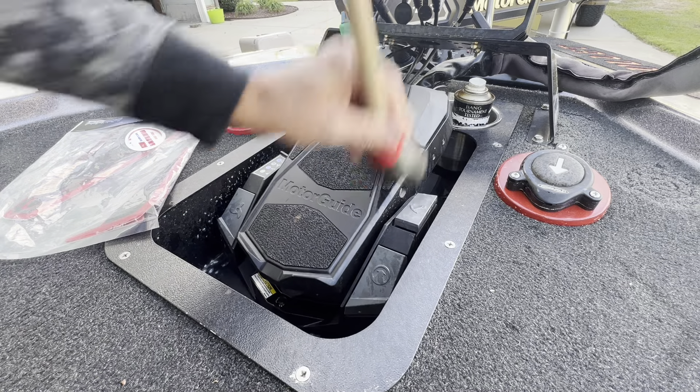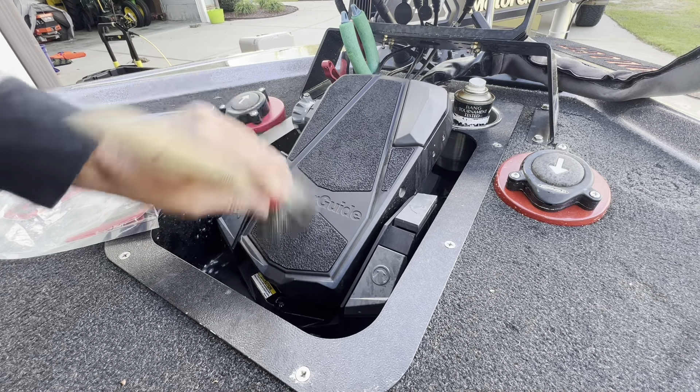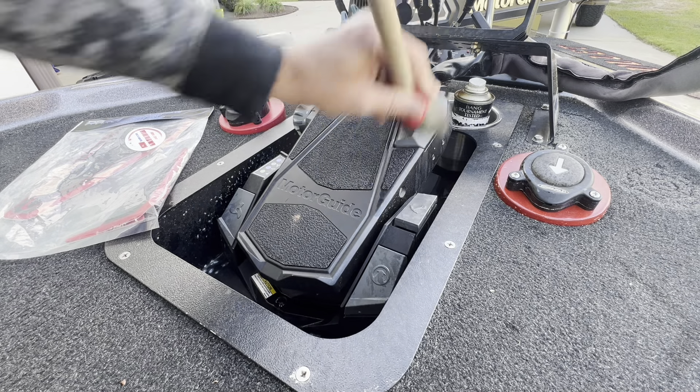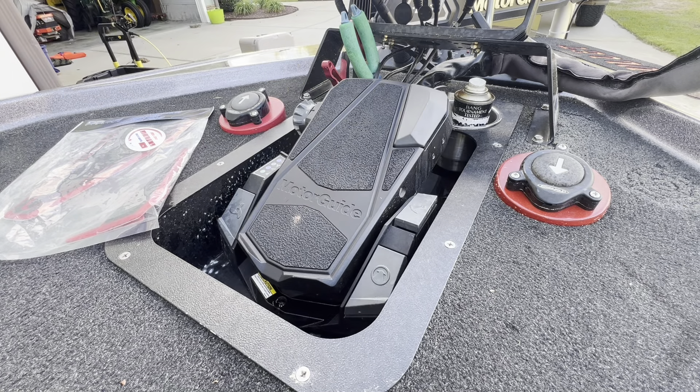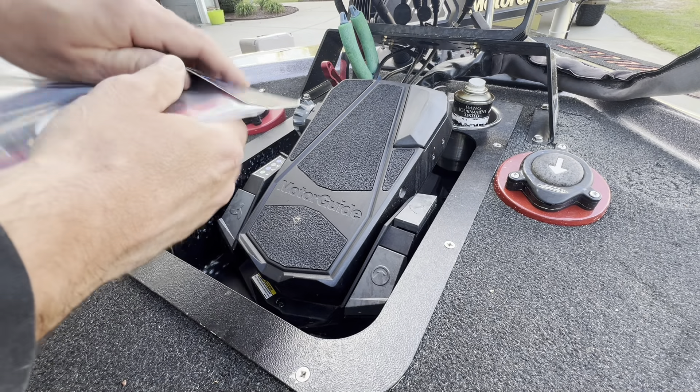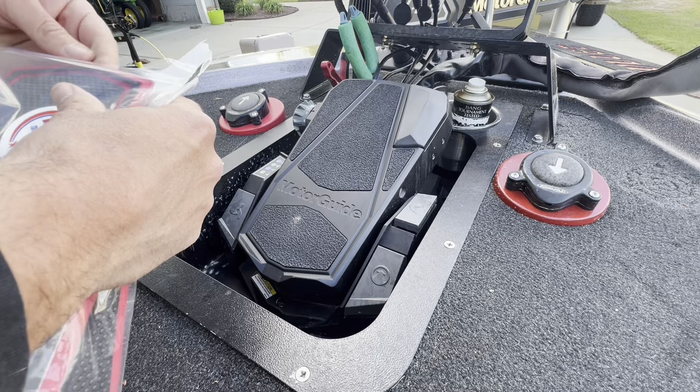We'll do that a couple times - it's a windy day so it should dry up pretty quick. Then we'll peel and stick that thing on. All right, we've let it dry for a few minutes, let's get this thing opened up.